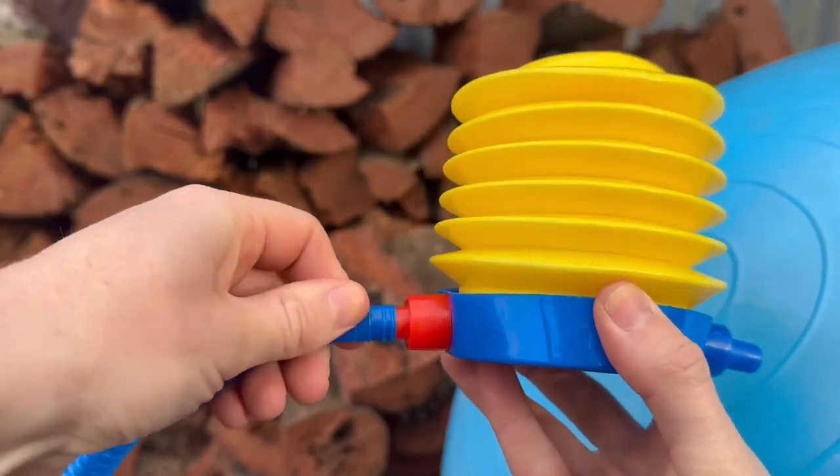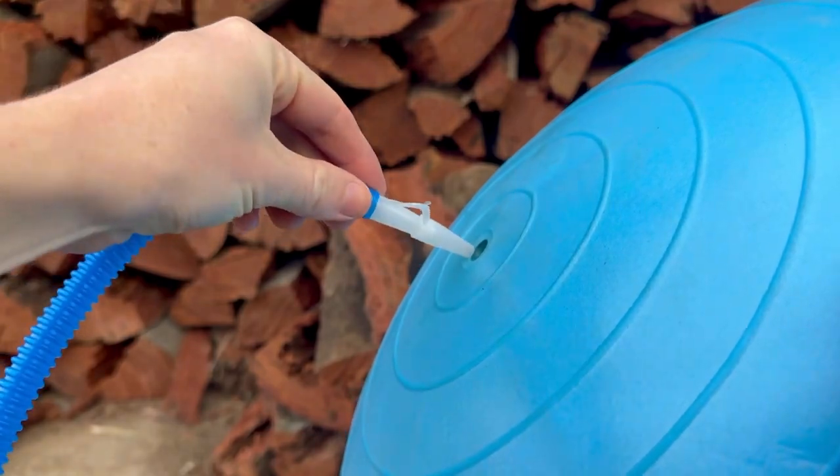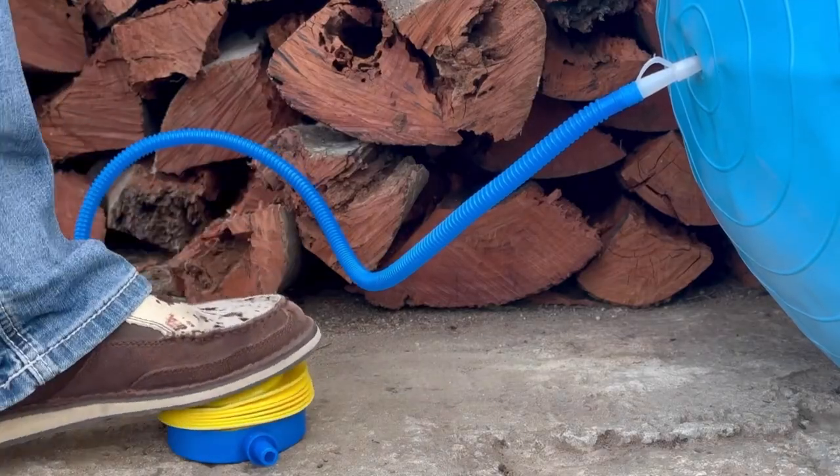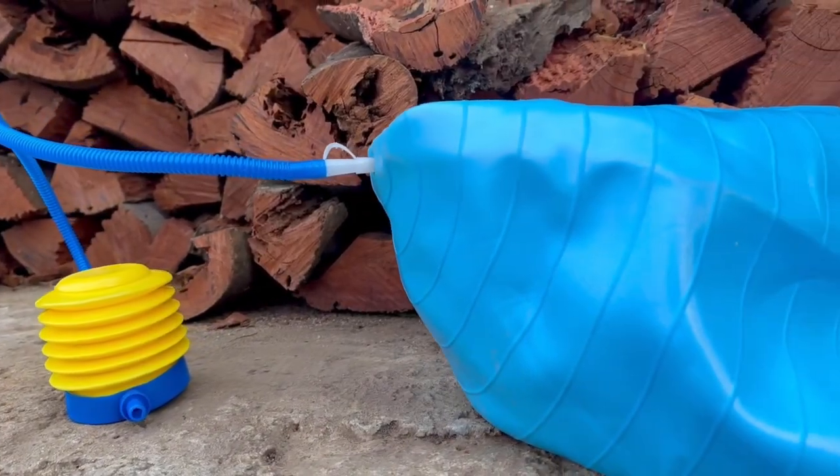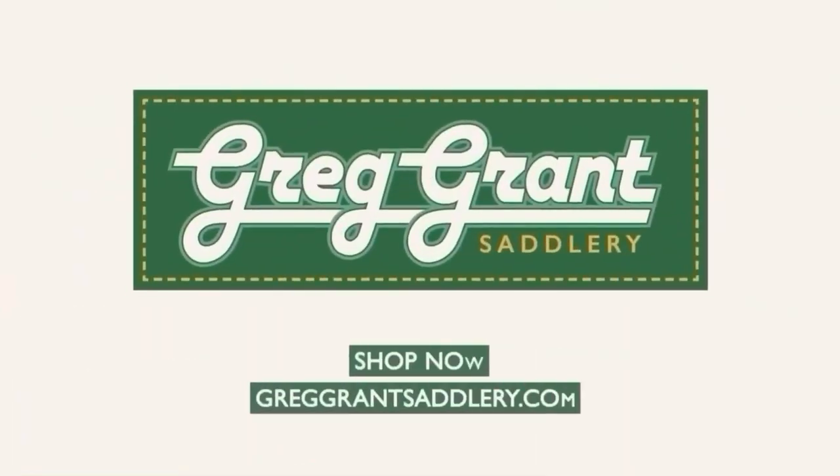When the time comes and you need to deflate your Jolly Ball, simply assemble your pump using the red deflation valve on the pump like so. Now you're able to easily inflate and deflate your Jolly Mega Horseball with the foot pump provided.